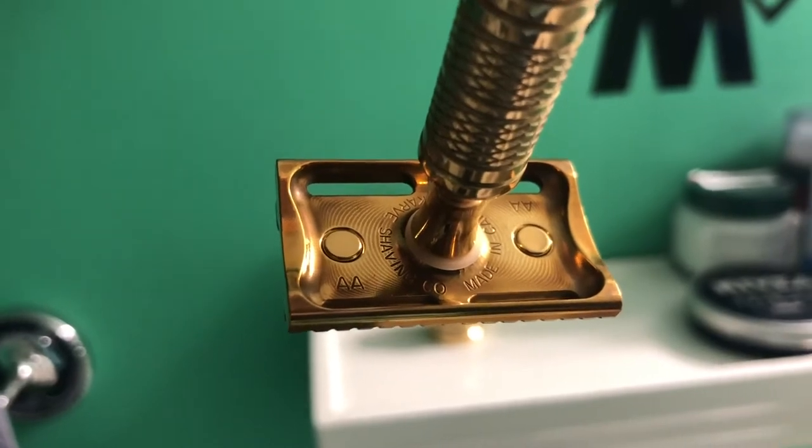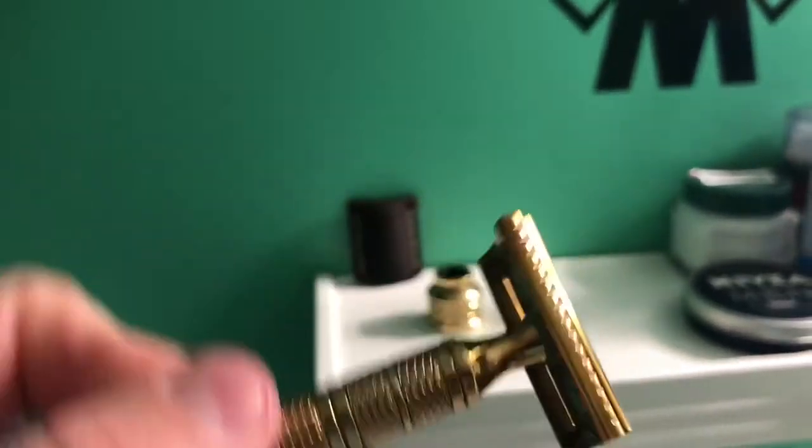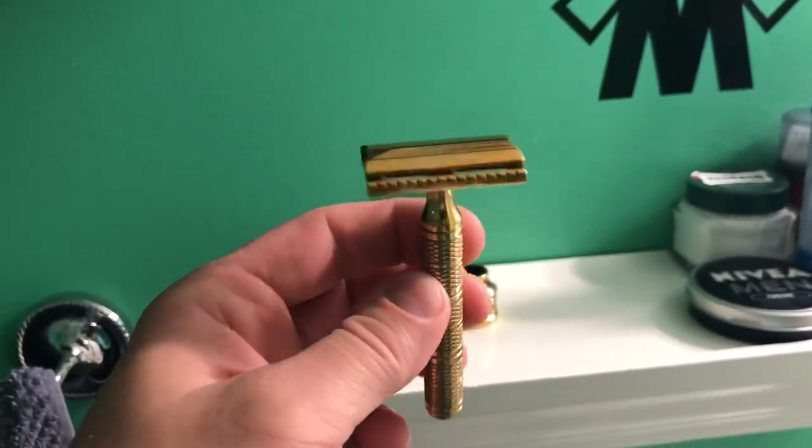I got plate AA, and I also got plate B. Very smooth, very nice. I have no complaints at all.